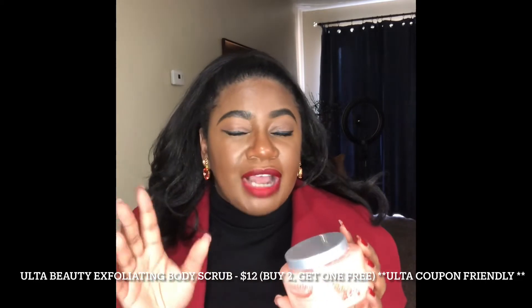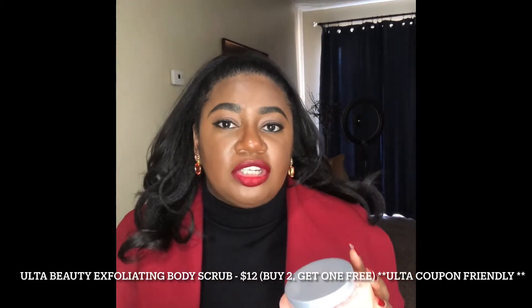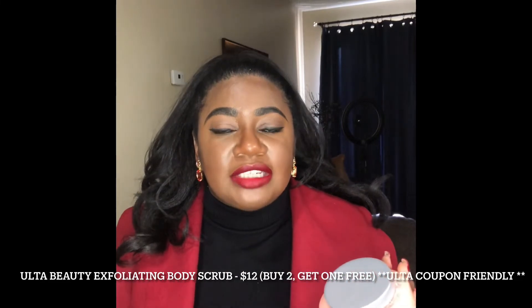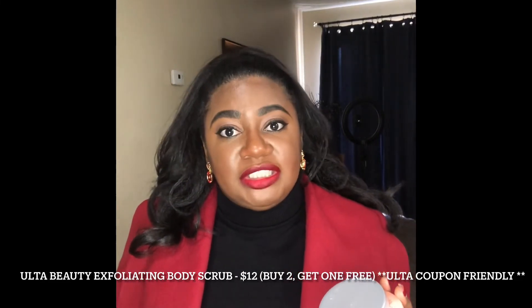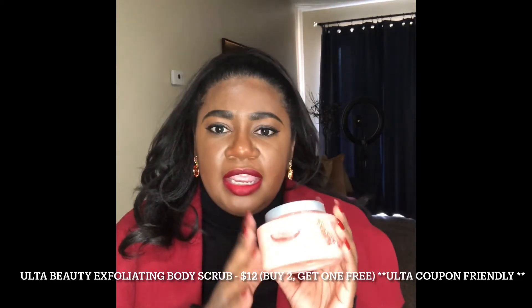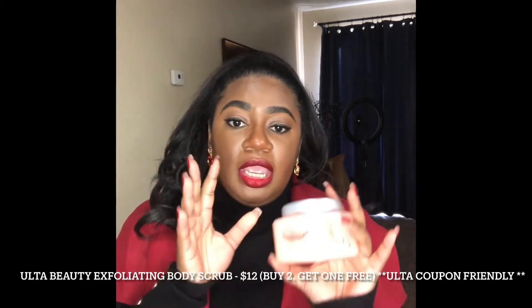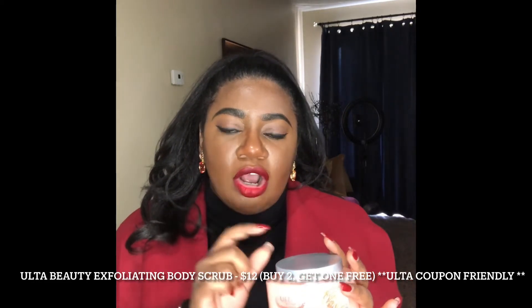I thought it was buy two get two free, but I was mistaken — it's buy two get one free. I'm not sure how long this deal is going to last, but it's probably going to last up to the 24th, because that's how long their 20% off coupon on prestige brands lasts. This is their body scrub and these are twelve dollars a pop.